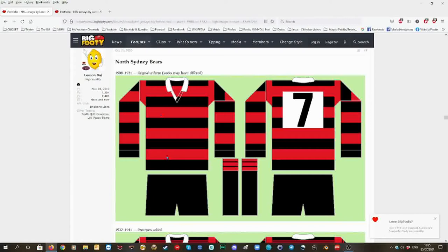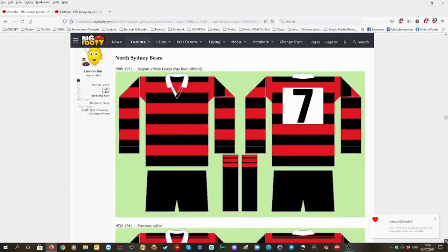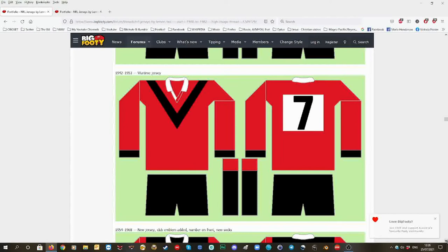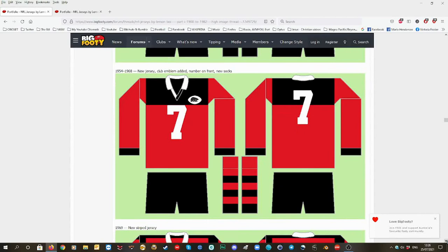The black numbers and white, and then the red jersey with the black V, white collars, and black detailing. From 1954 to 1968, black on top, mainly red but with black shorts and a little bit more red in the socks.